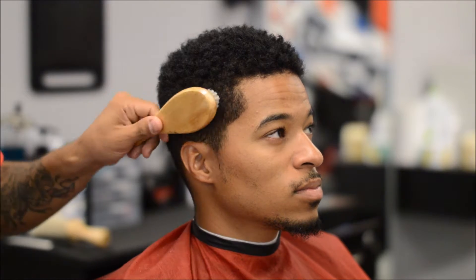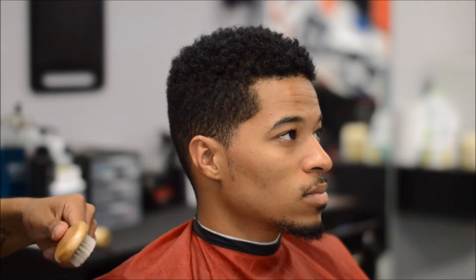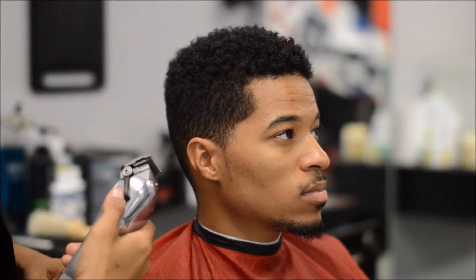Alright y'all, this is going to be a mid fade tutorial. He's gonna leave the top how it is and I'm going to twist it up at the end with the twist buns. Let's jump right into it.